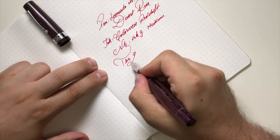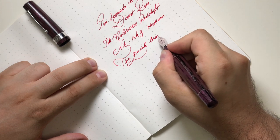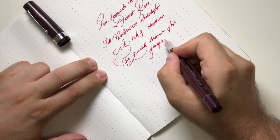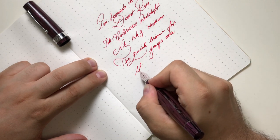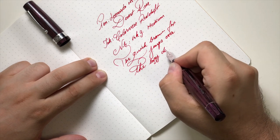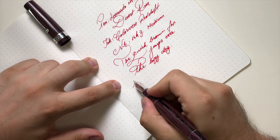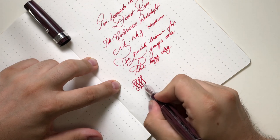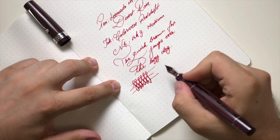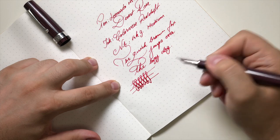The quick brown fox jumps over the lazy dog. As you can see, the nib performs really, really nicely. Let's try some flex — we do have a little bit of give, but this is not flex. Your best bet for line variation would be to go with an elastic fine.